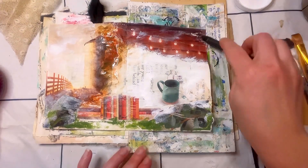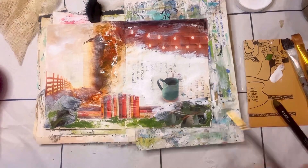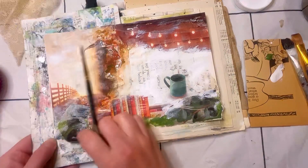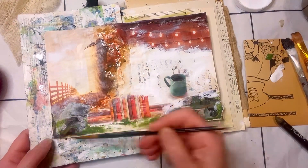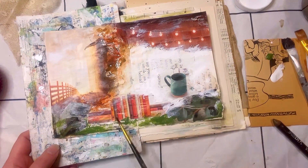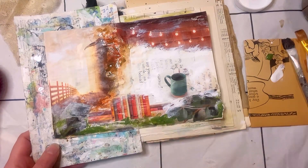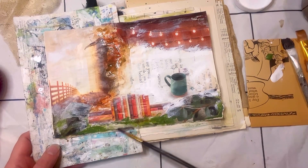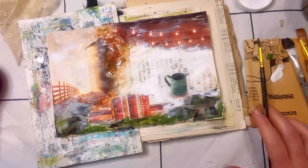I used my Dina Wakeley scribble stick — the black one — to just kind of darken around the corners of the pages. I don't know why exactly, I just feel like it looks better. Especially at the bottom, to kind of have the bottom be darker as we go up to where it's much brighter.